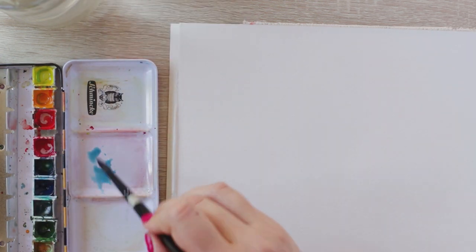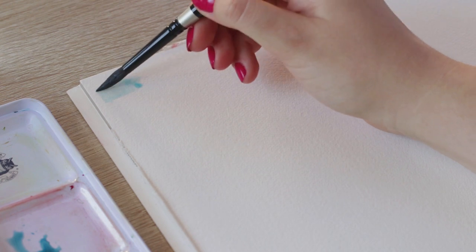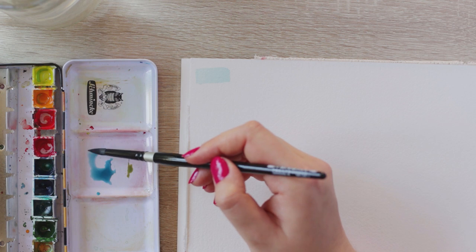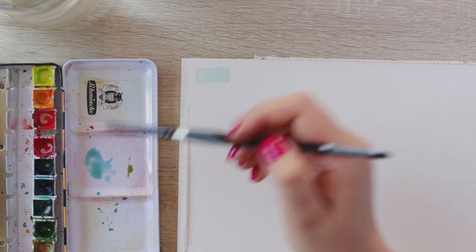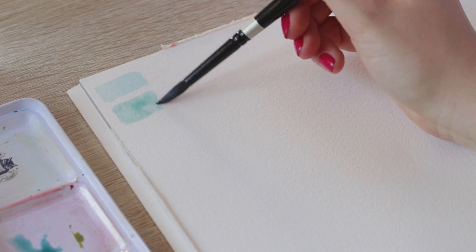Remember, the more water you use, the lighter the color becomes. So now if you add it to your paper, it's really blue, but you can actually mute it a little bit. I'm going to add a little bit of yellow ochre just to mute this color a little bit. And then you get a slightly greenish color - so this is another type of shadow you can use.